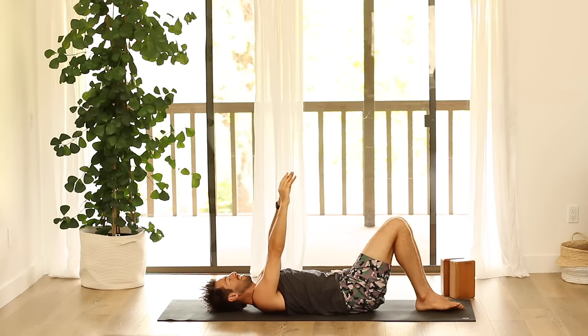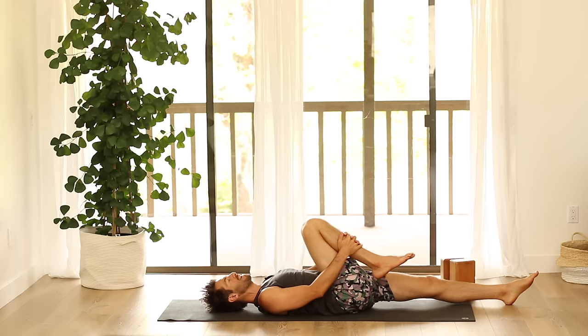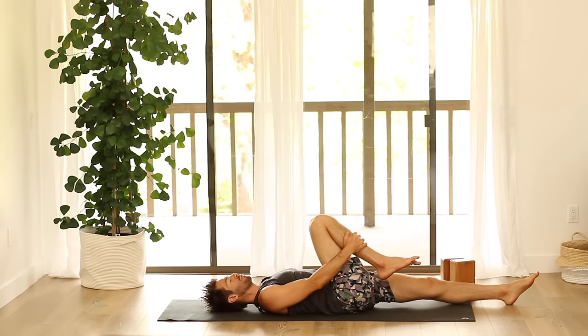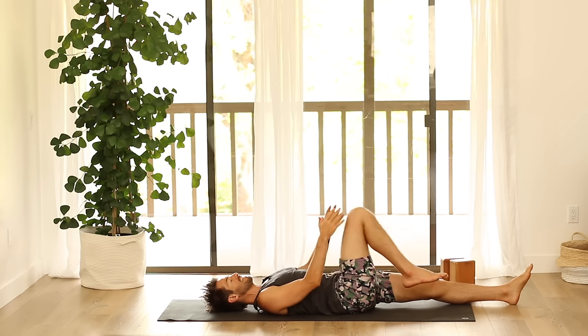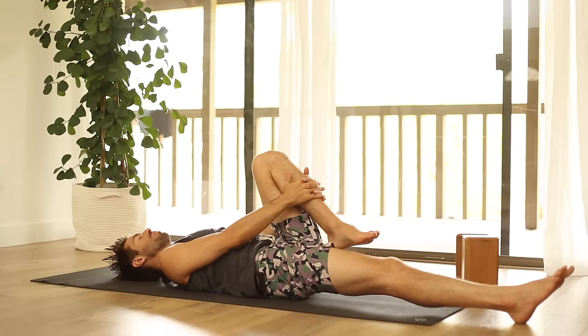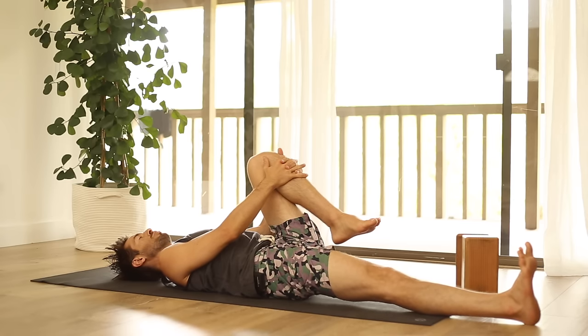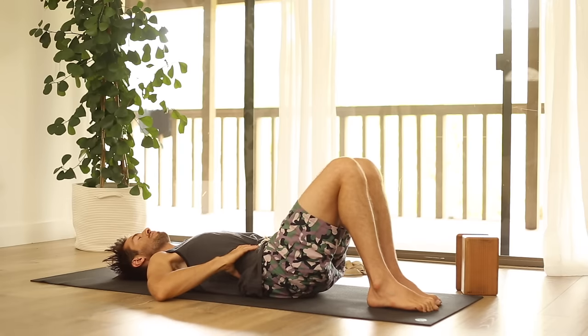Bring your knees together. Hug your right knee into your chest and stretch your left leg out along the floor. Instead of just jamming the knee, keep the length in your lower back — keep the neutral pelvis and the neutral lower back curve as you hug your right knee in. Lengthen through the spine as the knee hugs in. Then set that foot down. Gently hug your left knee towards your chest — not about how close you can bring it, but practice maintaining your neutral pelvis and lower back curve. Try not to let the hips twist at all. Set your foot down.